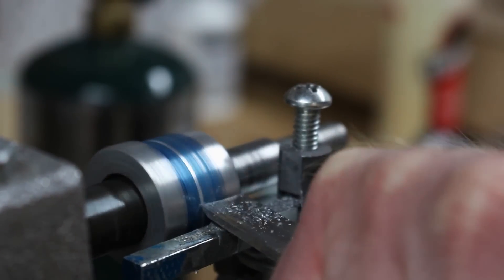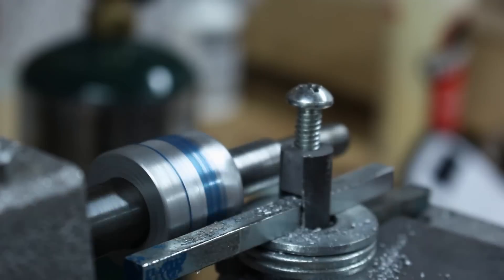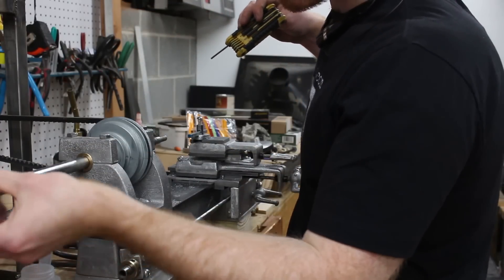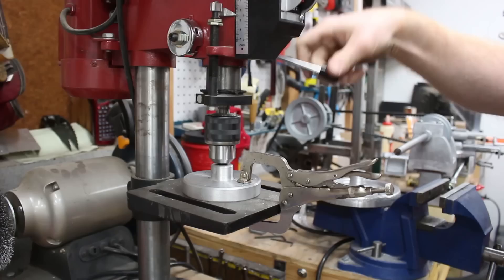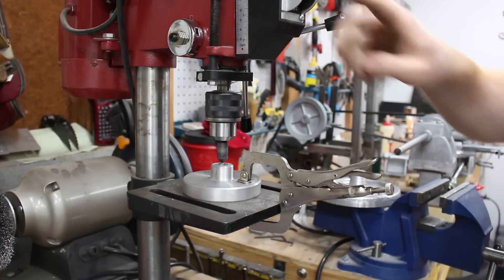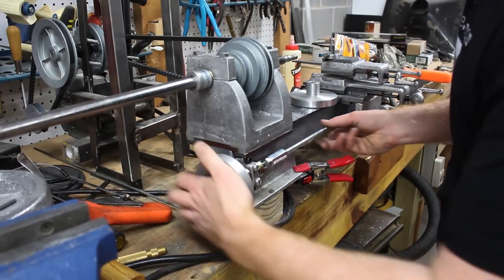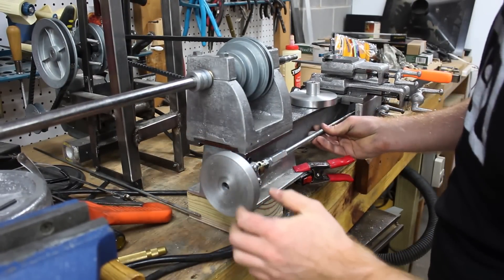I really need to do this on all of them, but in the interest of time I ended up leaving both of the larger diameter pulleys without a crown. I really need to go back and add it to the larger pulleys because I noticed a bit of wear on the belt, but for the time being it's working alright.